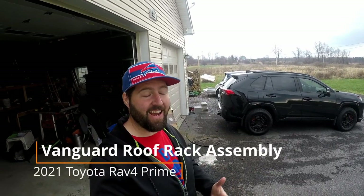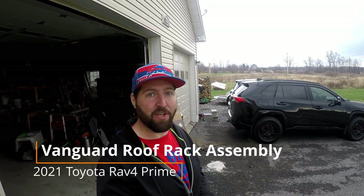Hey guys, welcome back. I think I have what is going to be a pretty interesting video for you RAV4 people. Here in this box behind me, I have a brand new Vanguard roof rack, which is a Prinsu look-alike roof rack. But with this version, it uses the stock mounting locations for the roof rails. So it looks just like a Prinsu roof rack, but installation is going to be hopefully so much easier.